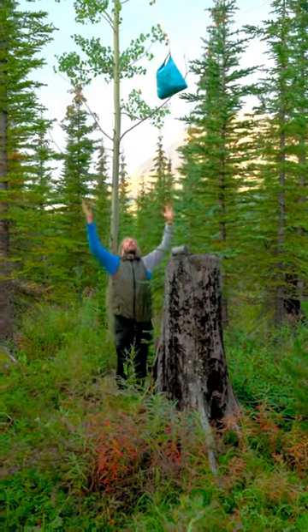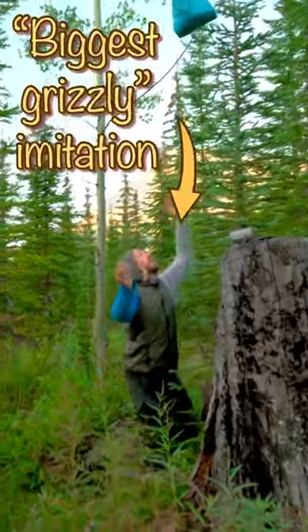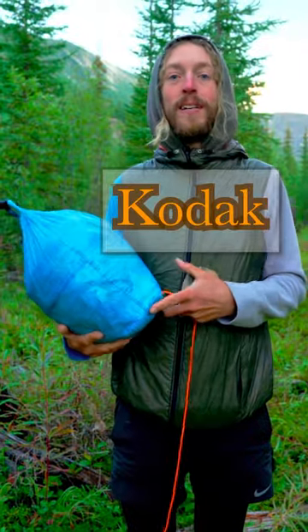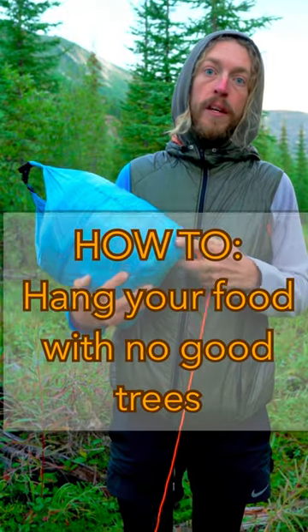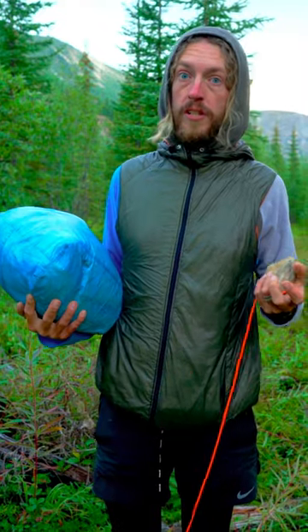Here we have a bear bag nicely pulled away from the tree that even the biggest grizzly won't be able to get. Hey, what's up guys, it's Kodak. Today I want to show you how to hang a bear bag, especially in a place like this where there's no good branches to hang it.